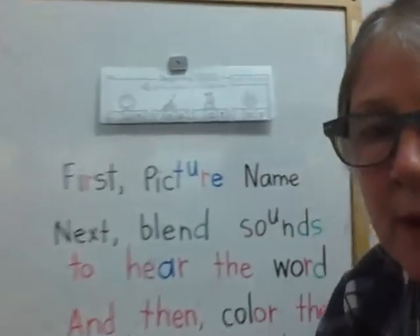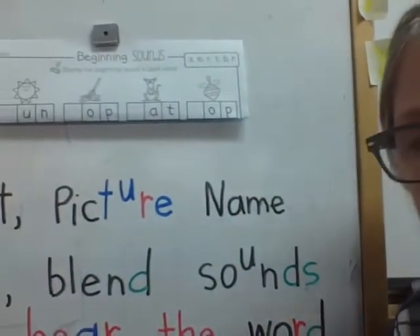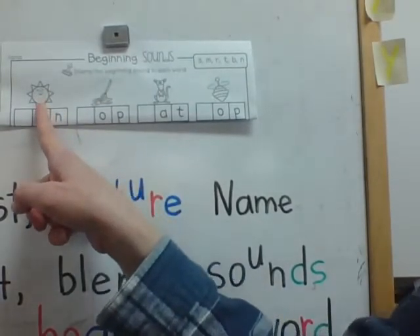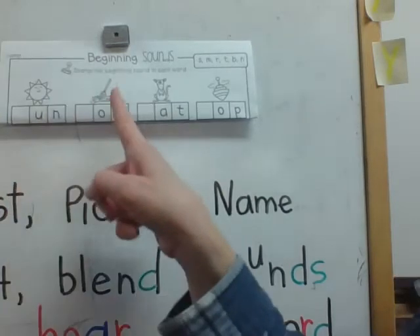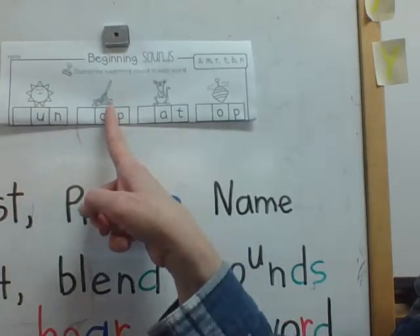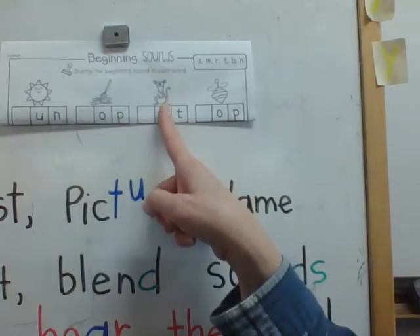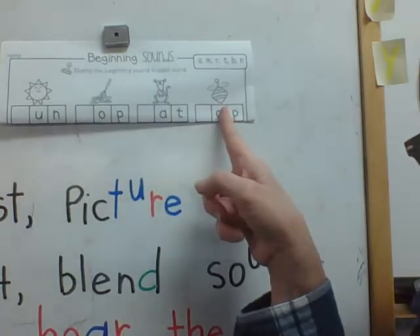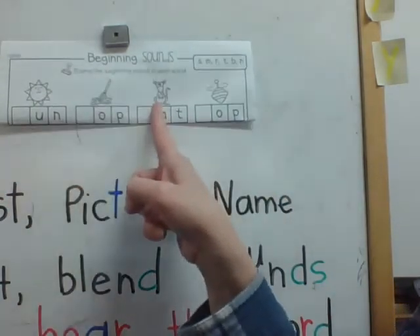I'm going to zoom in so that you can see the pictures. We're going to start right here and I'm going to name them — I go, you go: sun, mop, rat, top.